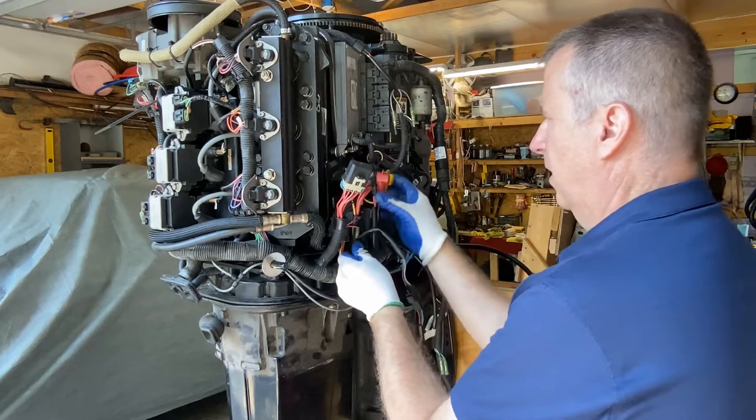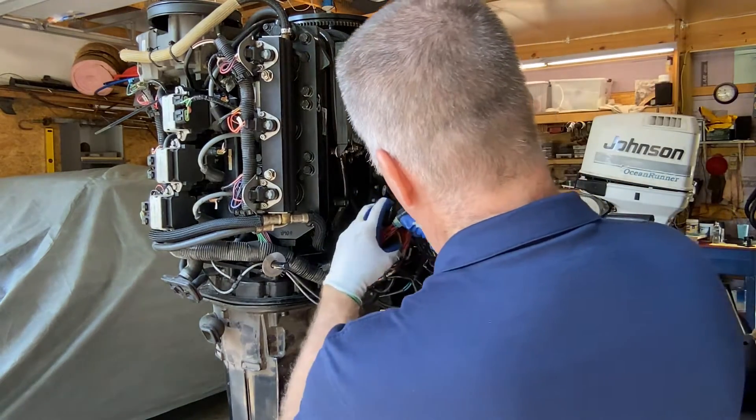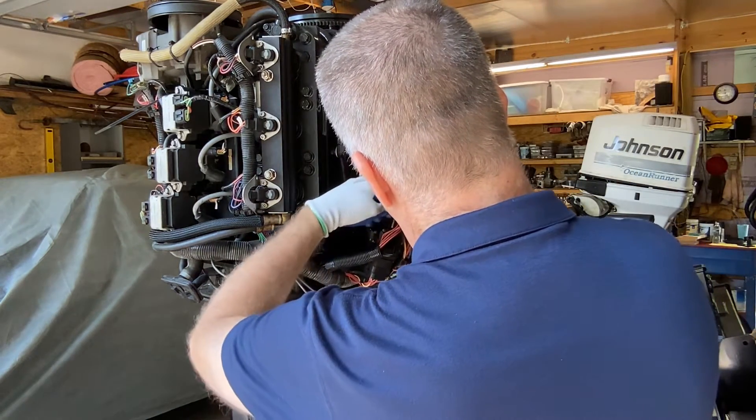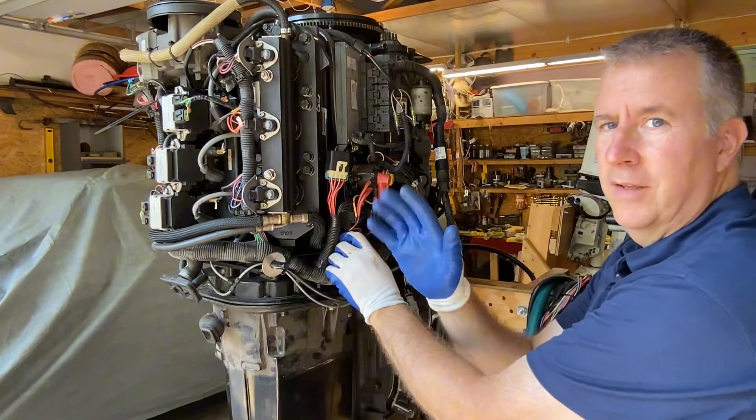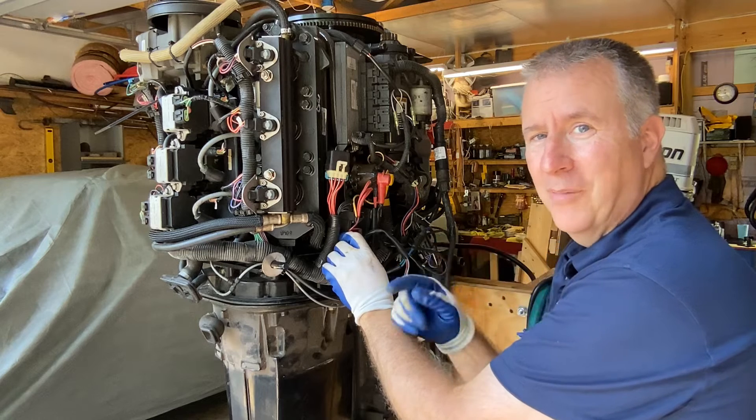Now we're gonna put our mounting plate back in place, hook up any wiring we disconnected, three bolts in here and we're all done. Please like, subscribe, and send me any comments that you have.